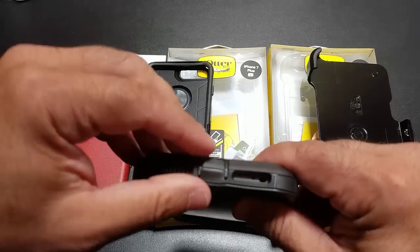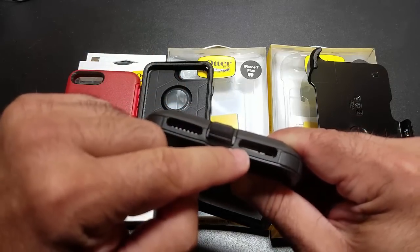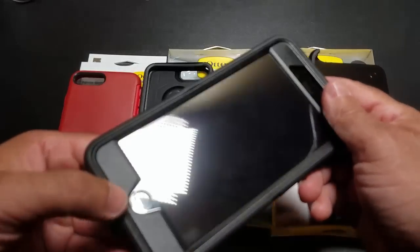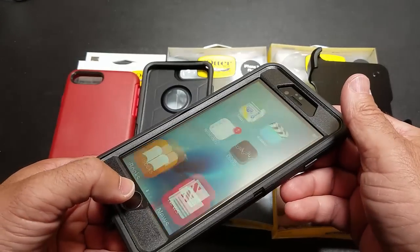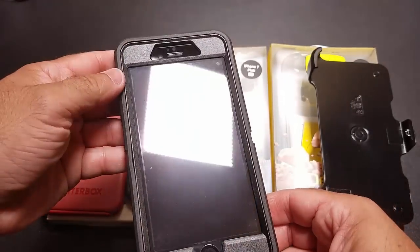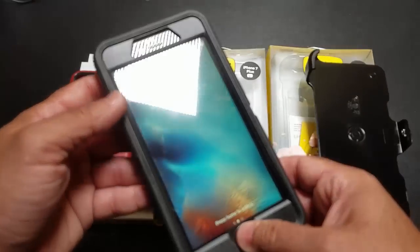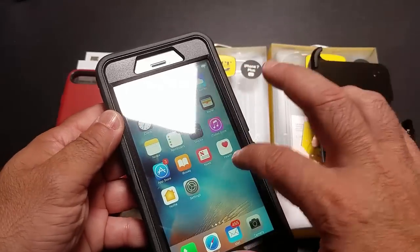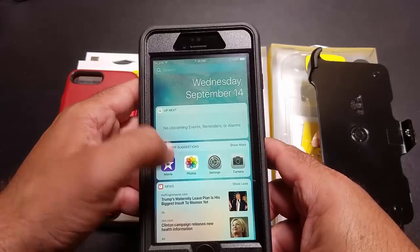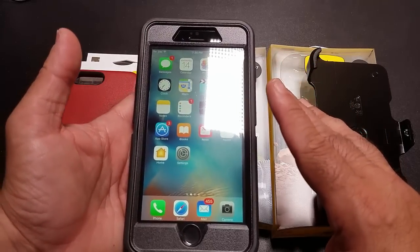On the bottom, you do have your charging port protected, but you have your speaker grill that will be easily accessible. The fingerprint sensor — even though it is covered — it will work. I logged in without any problems, as you can see right there. The screen stays very responsive. I actually have a tempered glass screen protector on this one. I can still navigate left to right without any problems and have access to everything that has to do with my phone — no issues whatsoever.